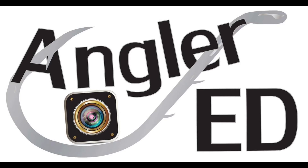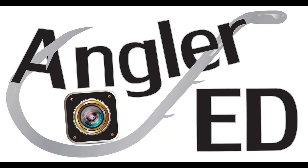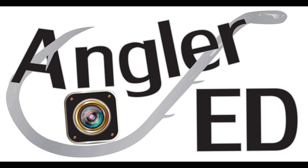Welcome to Angler at Outdoors. Please subscribe if you're not already a subscriber and hit the notification bell to get notified when my videos are posted. Hit the like button if you like the video of us saving the osprey.